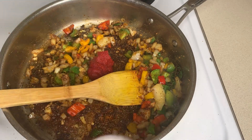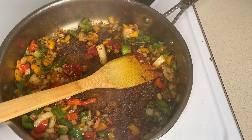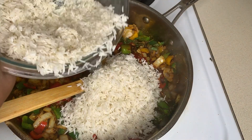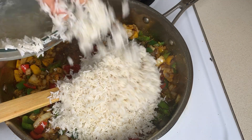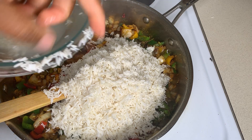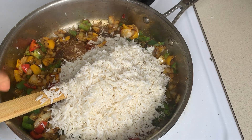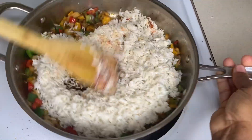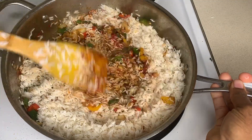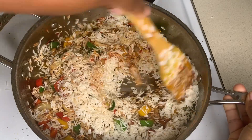I'm going in with my tomato paste — I will leave everything I'm using down in the description box. Then I'm going in with my washed basmati rice, though of course you could use any rice of choice. I'm going to toast the rice up for a bit, using it to release all that flavor from the bottom of the pan, coating everything until it looks uniform and nice and brown.